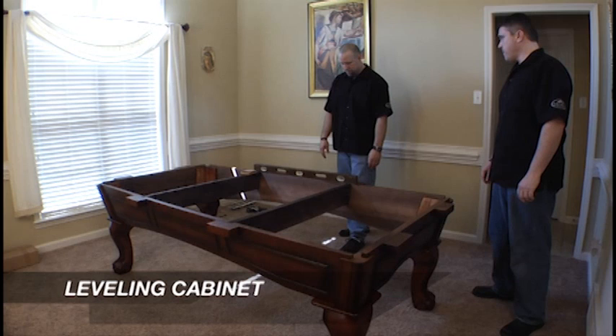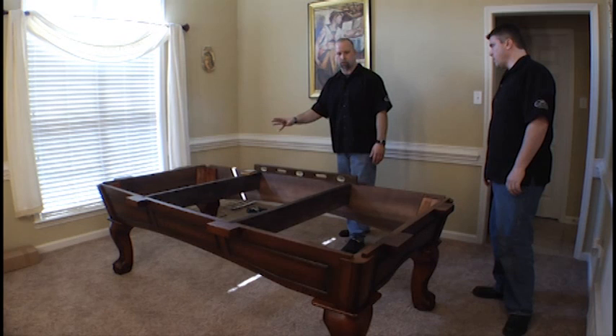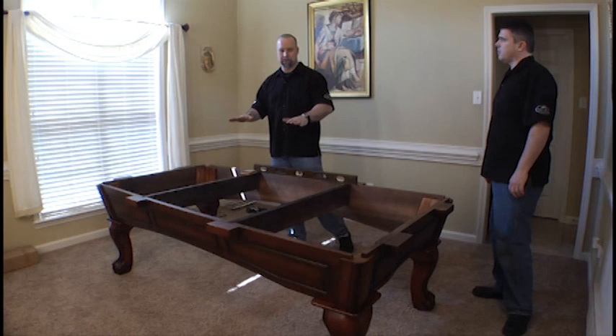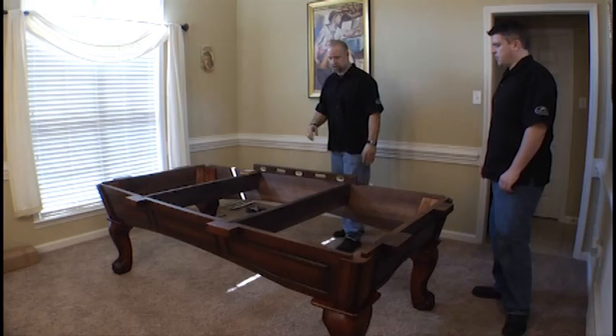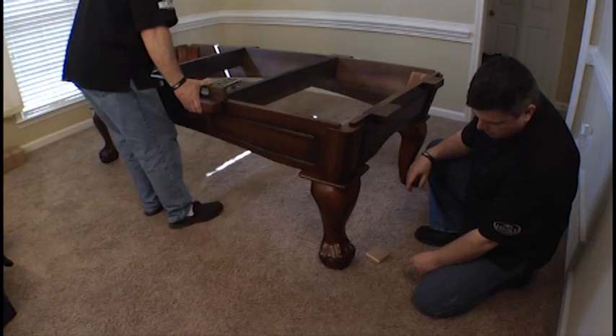The first step is to check your floor and find out what adjustments need to be made. What we're looking for is the highest corner of the table — everything else will be lifted to match that highest corner. The reason is that you always want at least one leg on the floor. It's critical that this table and the play field be at the correct height, so keeping one leg on the floor gets us as close to perfect as possible. We've determined we're going to need some shims underneath one leg, so we'll lift it carefully and add the necessary shims.